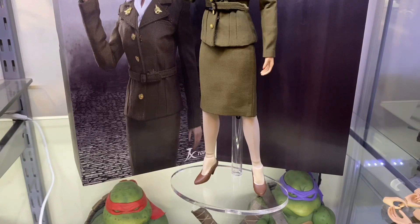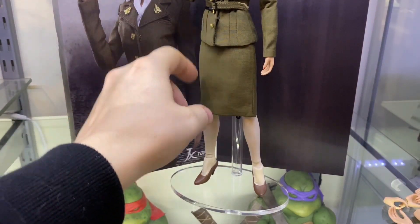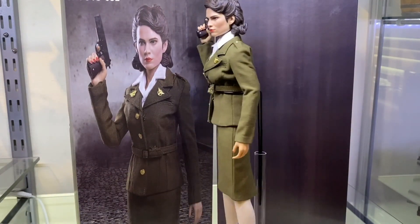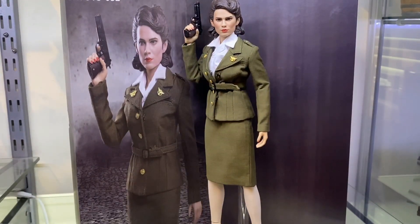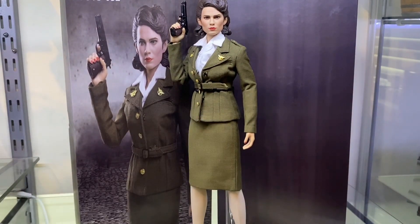I genuinely think she does need a stand — she needs something holding her up. I've got the waist grabber here. If you use a crotch grabber, it's going to be stopped by the skirt. So I think it's better to use one of these waist grabbers — you normally have one or two of them floating around, because a lot of figures come with these and you'll just pull them out and use a proper crotch grabber instead.